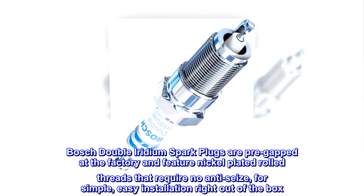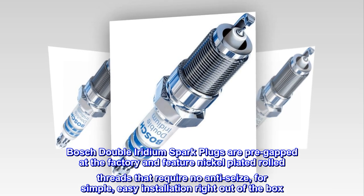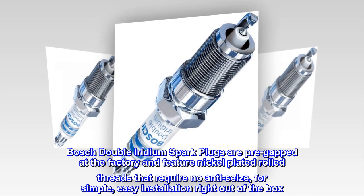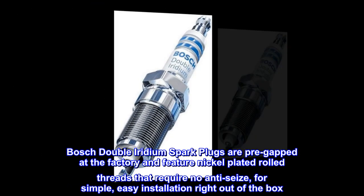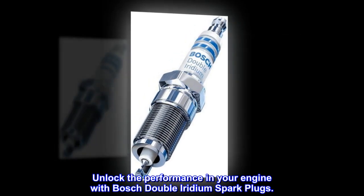Bosch double iridium spark plugs are pre-gapped at the factory and feature nickel-plated rolled threads that require no anti-seize, for simple, easy installation right out of the box. Unlock the performance in your engine with Bosch double iridium spark plugs.